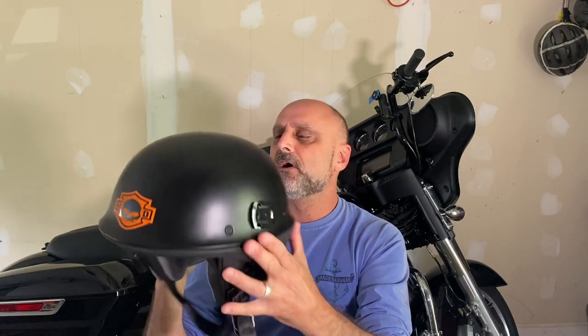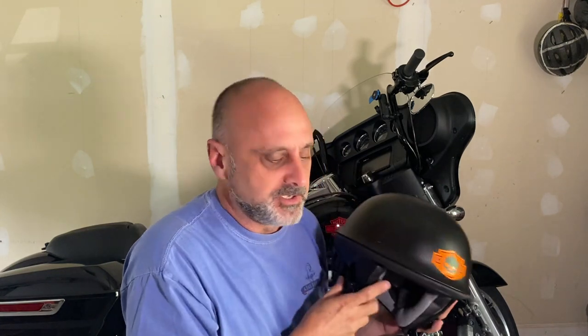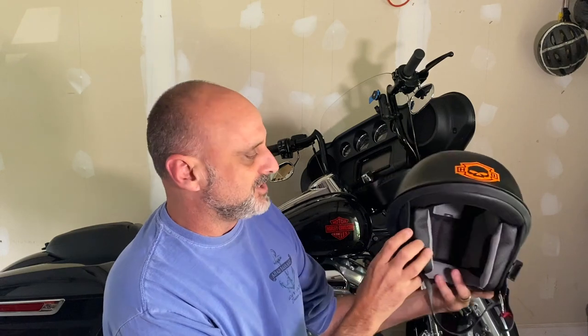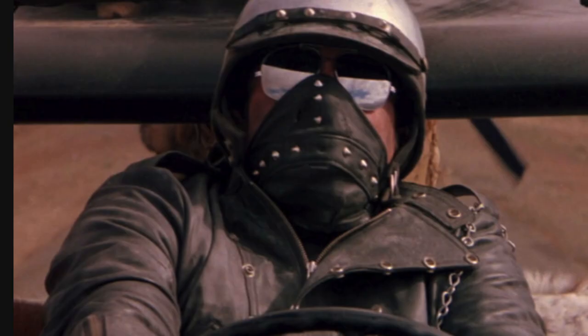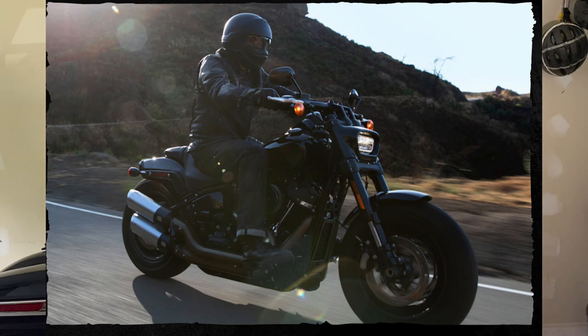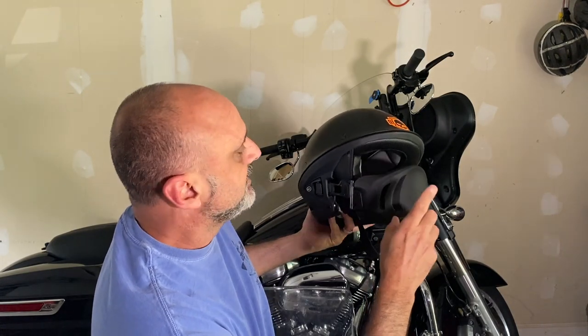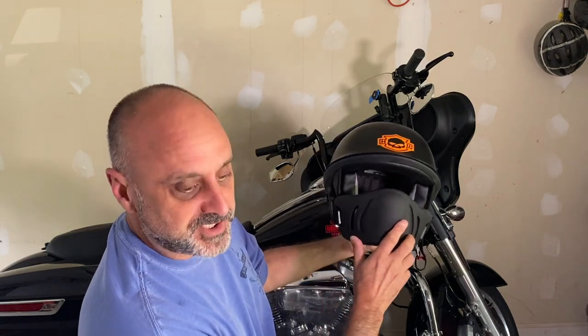The main reason I got this is I was looking for a safer helmet than the beanie half helmet I had, with a little more protection for my face, but I didn't want to go full face — I wanted to still be safe and cool. This helmet has a nice aggressive look to it. It reminds me somewhat of Mad Max. It would be great with a Fat Bob or any other bobber build, and it looks pretty cool and aggressive.